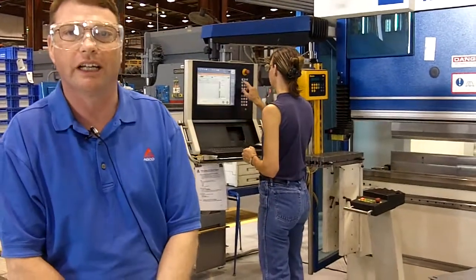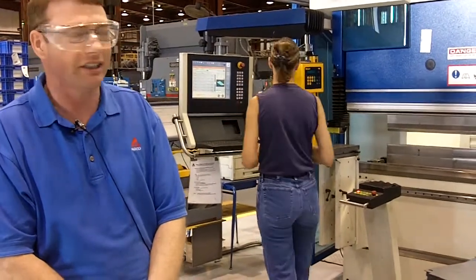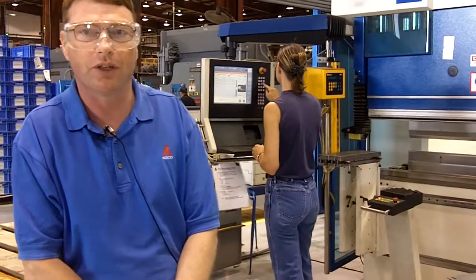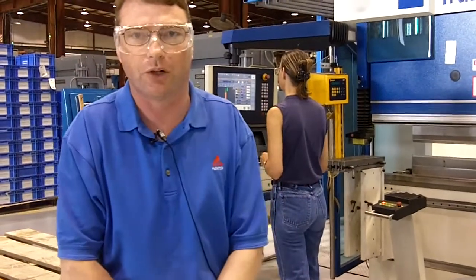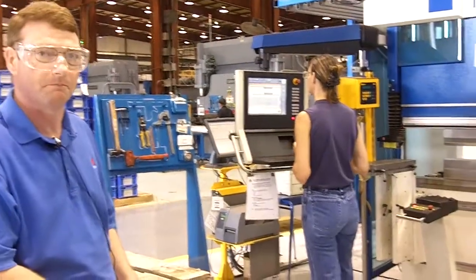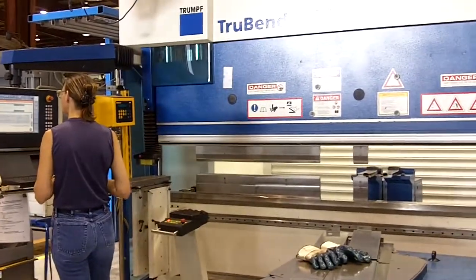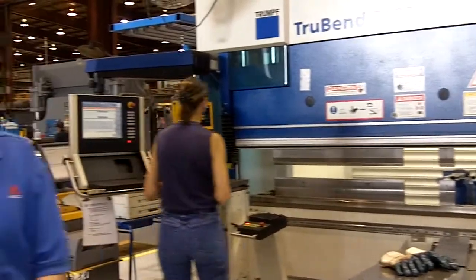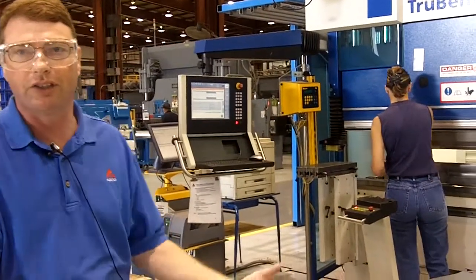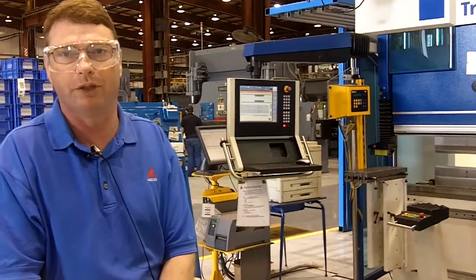First of all, behind me is the Trumpf press brake, and the advantage of this machine is that it has segmented tooling, a six-axis back gauge, and also touchscreen controls which teach the operator, as we can see just now. This machine has helped us tremendously with our quality and also our productivity, and this is just one example of three or four new press brakes we purchased recently.